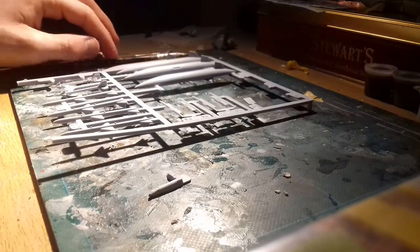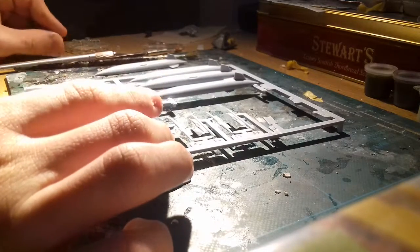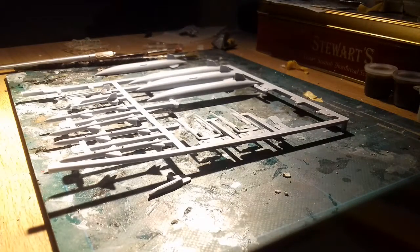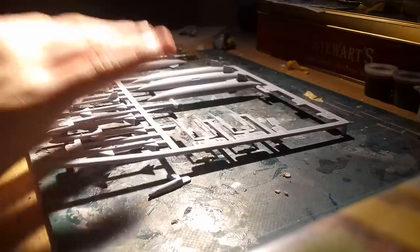Hi everyone, it's Spud. So today I'm doing the last build of the Tornado, which is here. Since the last video I accidentally broke the wheel. I was putting it up to see where it would go with all my other models. My brother accidentally knocked it and the front right gear fell off. But you'll see that in the video.